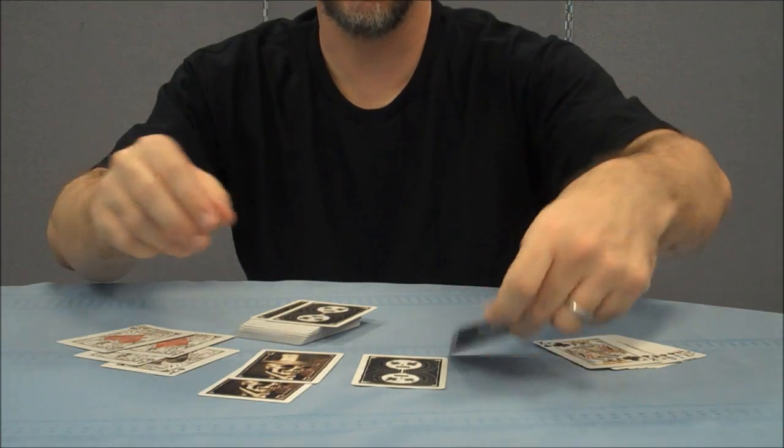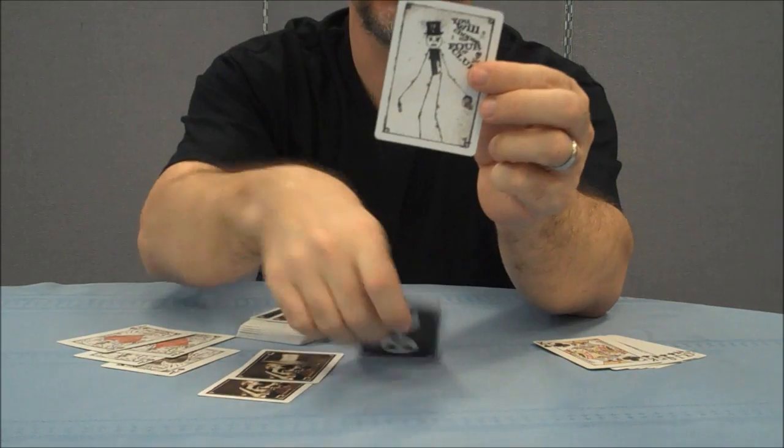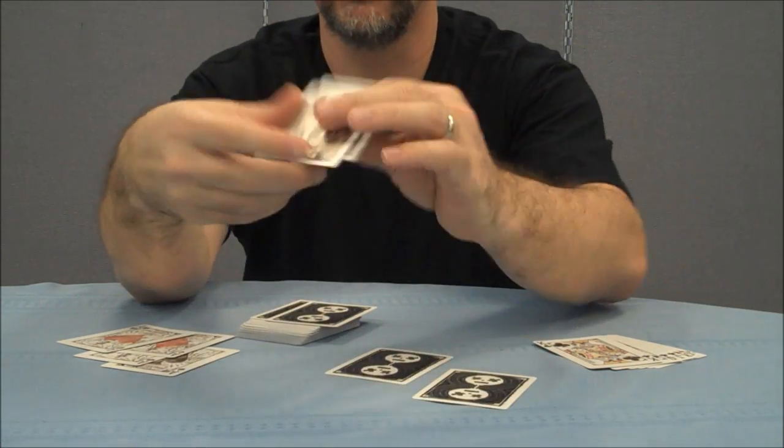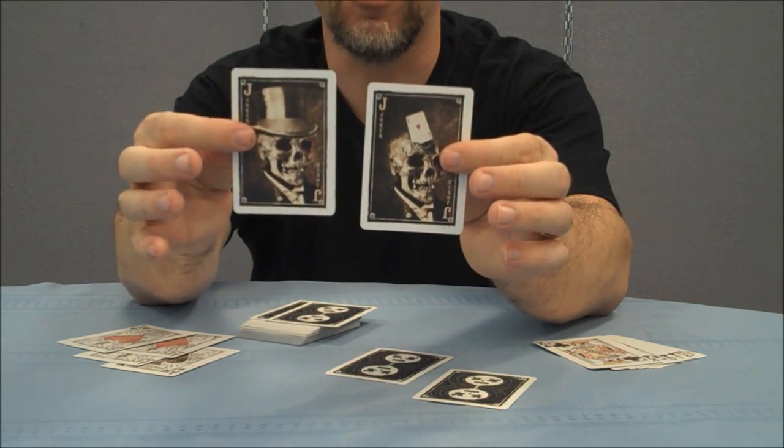With this deck, you're going to get an ad card that also has a card reveal on it. You're also going to get a gaff of a double backer, and you're going to get two jokers, one of which has a card reveal in it.